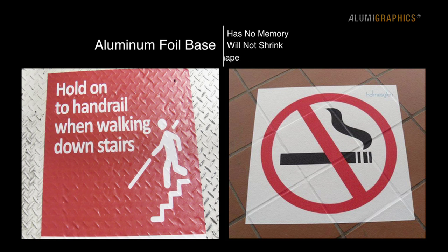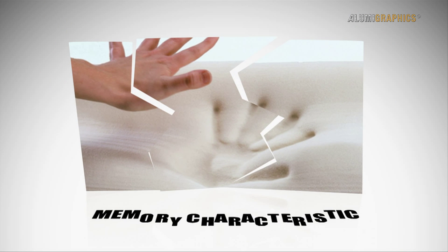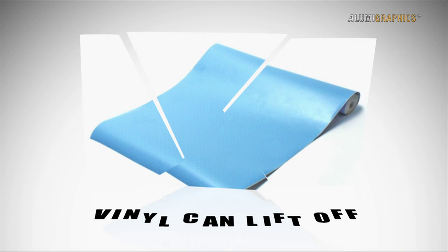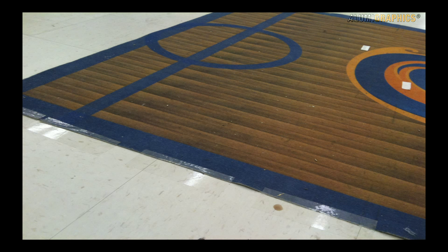The aluminum foil base material has no memory and will not shrink. AlumaGraphics will stay conformed to the shape it is compressed to in all environments and weather conditions. Vinyl media is a petroleum-based product with a memory characteristic, meaning it will straighten or lift off on both rough and smooth surfaces due to temperature and weather, allowing moisture to get underneath and deteriorate the adhesive.